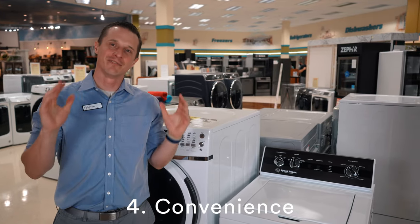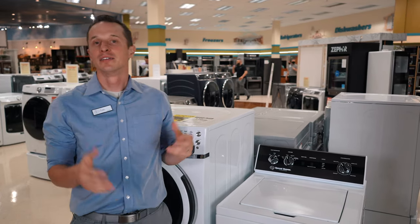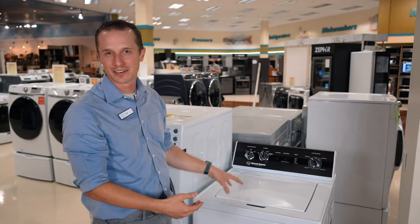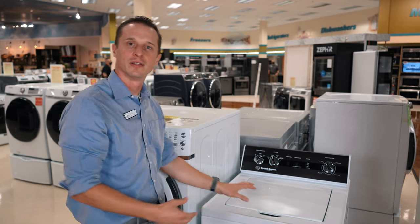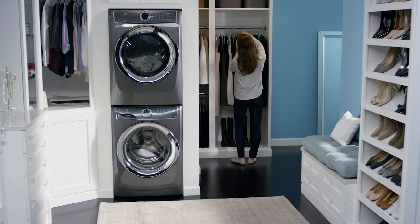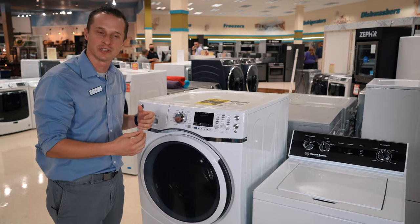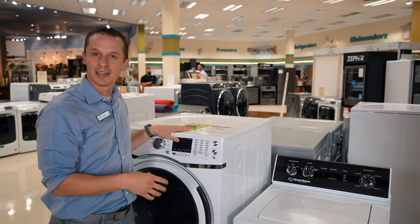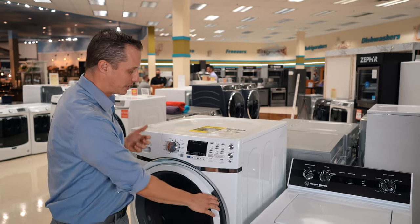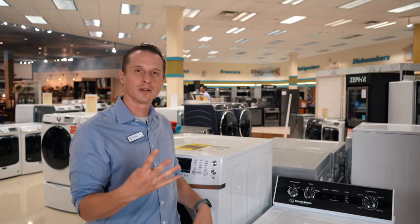Number four is convenience — where do you put your washer and dryer in your house? A top load is what it is: you can't stack anything on top of it and you need a certain amount of space. A front load, you can actually stack the dryer on top of the washer, so it can fit smaller spaces more efficiently. On the flip side, front load washers can be more expensive to maintain because mold and mildew can build up since they don't drain as quickly as a top load.